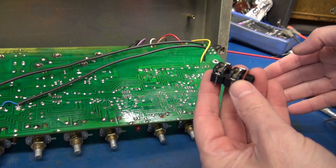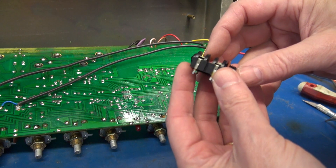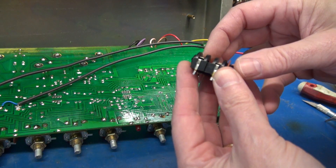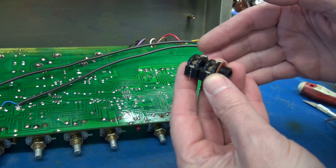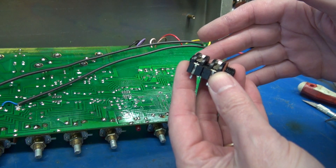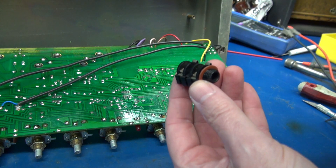Here's that input jack, just removed it from the board. You can see that rear contact is not making connection. There's really no way to bend these back and get them to be reliable — you just have to change the jack.